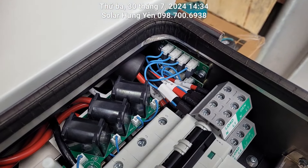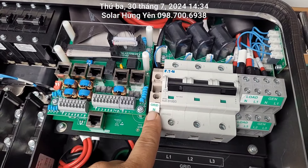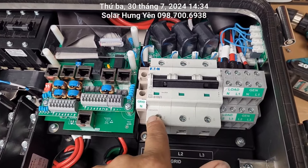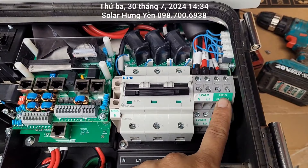AQ đầu vào của nó rất to, 3 pha. Con AQ này là AQ 100, B100/3, mỗi một cực là 100A. Chân nguội thì đấu vào đây, còn đây là 3 chân lửa: 1, 2, 3. Còn đây là cái dây dành cho máy phát điện, cổng load này.